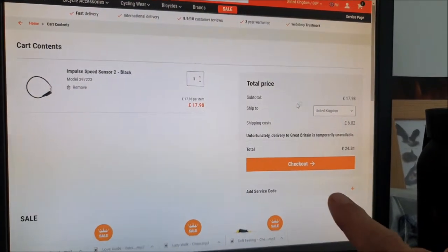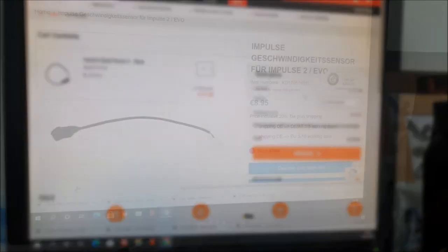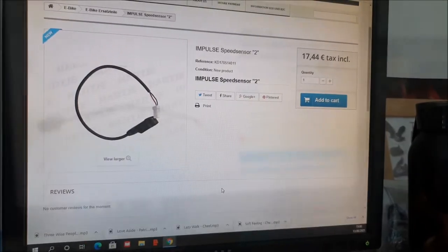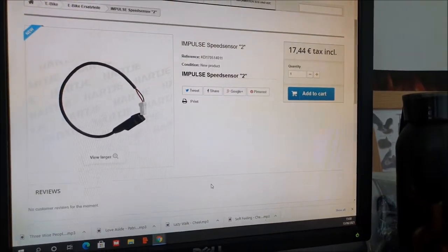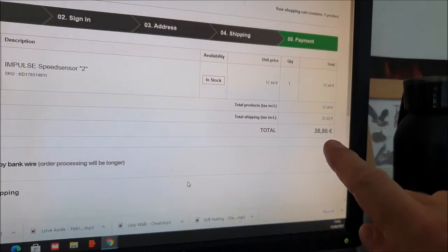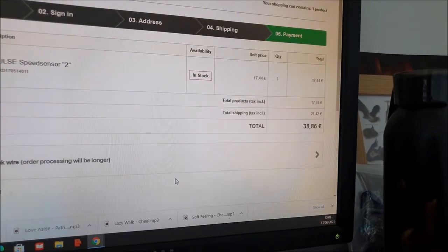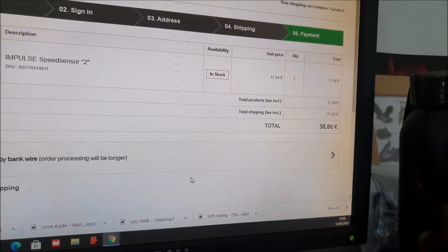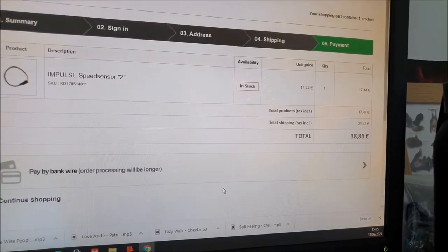I've added it to my basket and gone to checkout - unfortunately delivery to Great Britain is temporarily unavailable. A German site has it but it's not in stock. Another German site has it and doesn't say it's out of stock, so I'm going to try purchasing it. It's a 17 euro 44 cent part and I've been hit with nearly 22 euros shipping - so it's going to cost me nearly 40 euros for this speed sensor, whereas the UK one was £9.99 if it had been in stock.